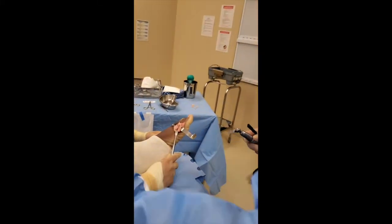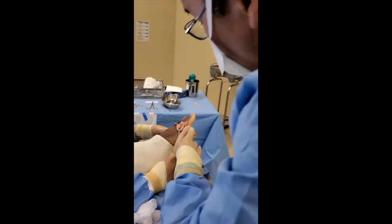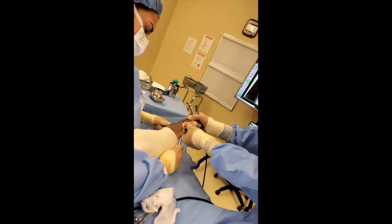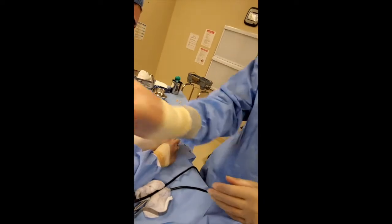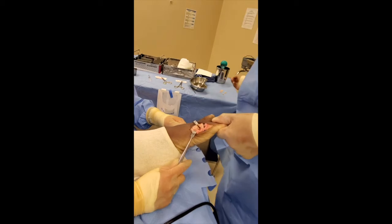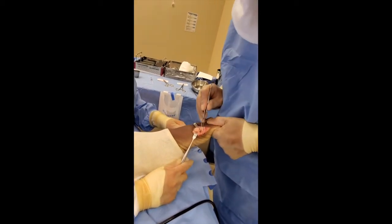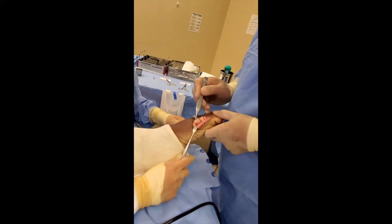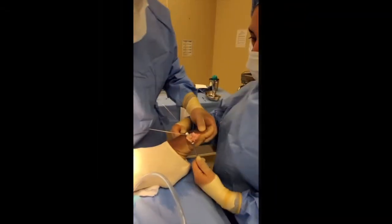I'm going to take a wedge of bone out from the top here. Now we're going to remove that symmetrical wedge of bone. There it is — a wafer-thin piece of bone. That's going to shorten this bone, bring it down and back, and give it enough room to go up and over to increase the range of motion. Now we're just going to screw this back together.